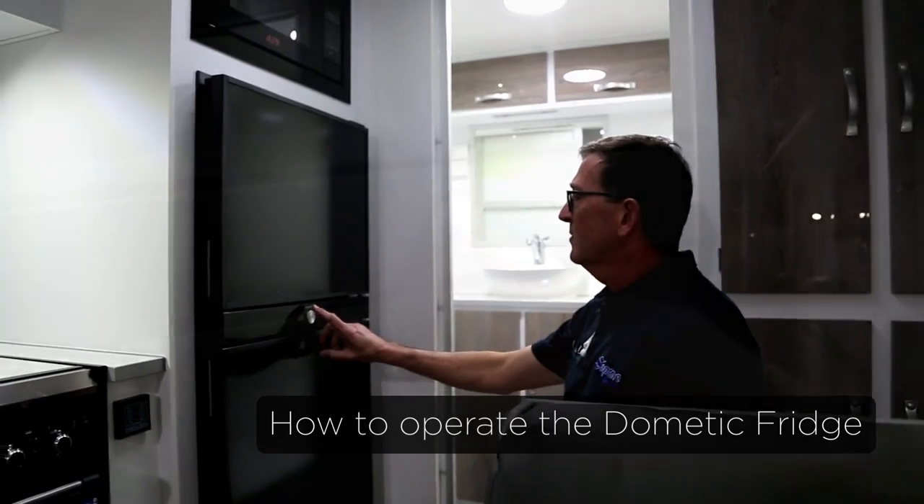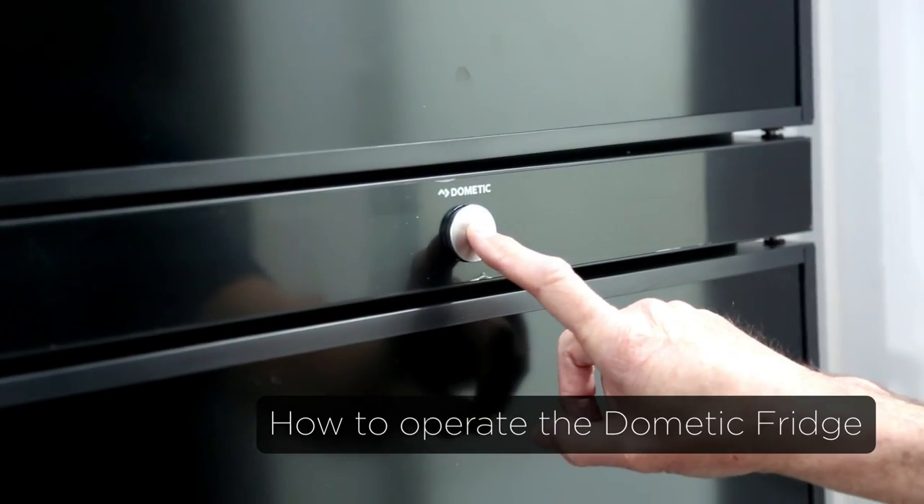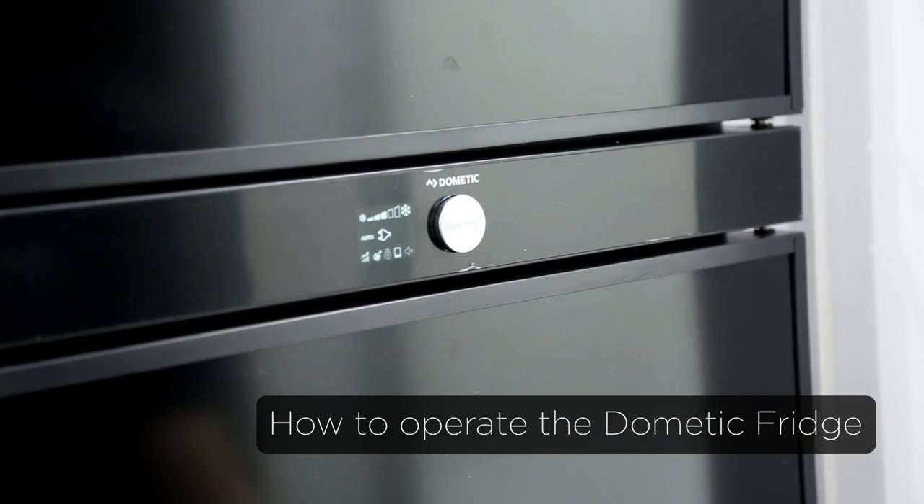To operate your fridge, there's a round button on the front. Press the button in and hold it, and that will switch it on.